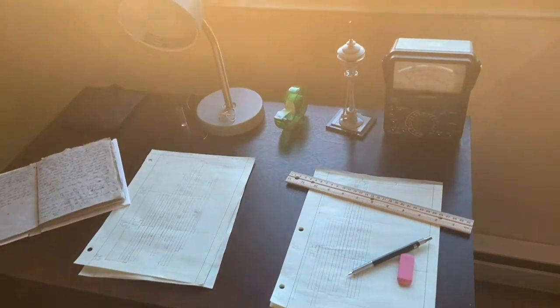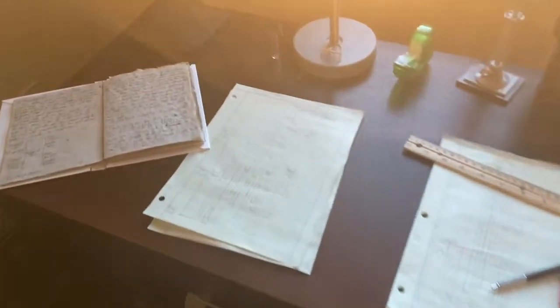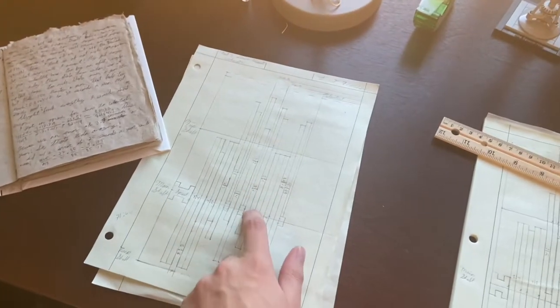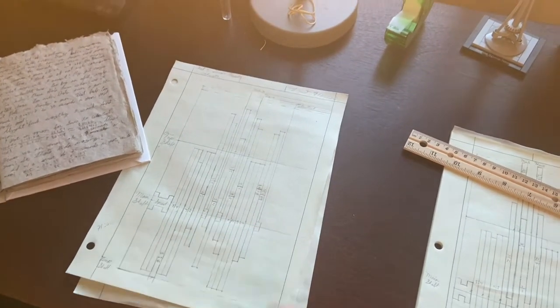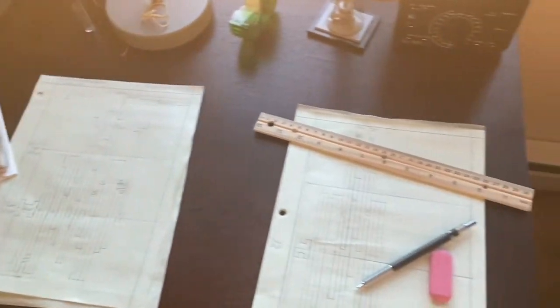Alright Asa, here it is. Desk is clear so I can do some drafting work and hopefully in the next few days I'll get to show you, but long story short I'm doing giant heckin diagrams of gear trains, so we'll see how it turns out.